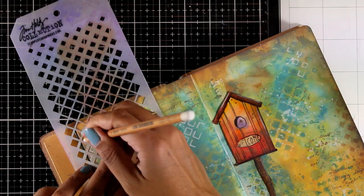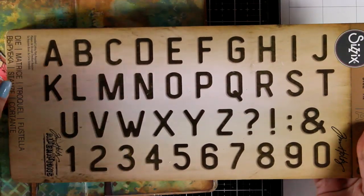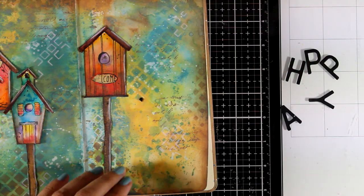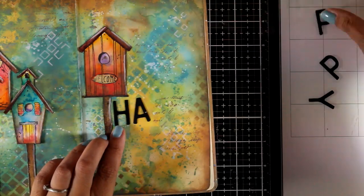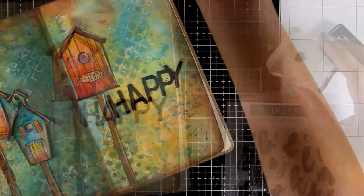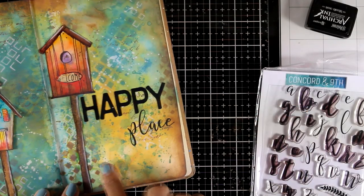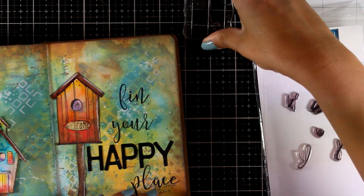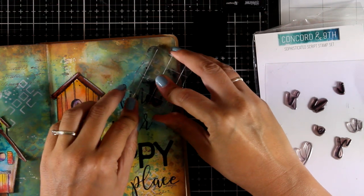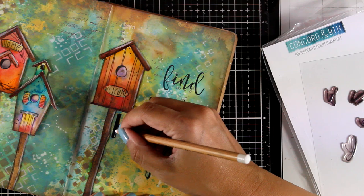At the end of the video you will be able to see close-up photos of the background where you can see all the detail that I added. Now it's time to add my quote. For that I cut out letters from a die by Sizzix designed by Tim Holtz called Letterboard. I love this alphabet because it is very simple, thin, and skinny, so I can fit many letters on top of an art journal page. My quote reads 'Find Your Happy Place' and I'm going to combine those black die-cut letters with some stamping. You can of course write down your own handwriting, but I prefer stamping. I'm using the Concord & 9th Sophisticated Script stamp set, which I absolutely love. As always, everything I used to create this page will be linked down below in the description.